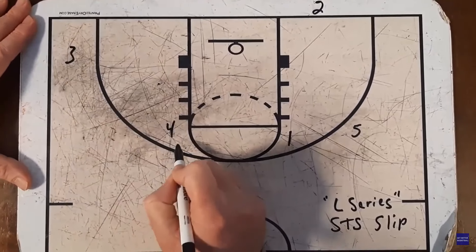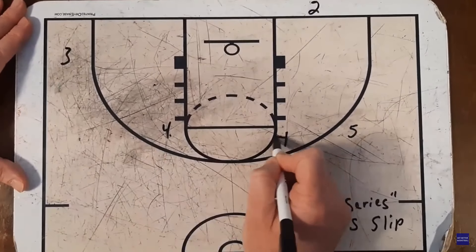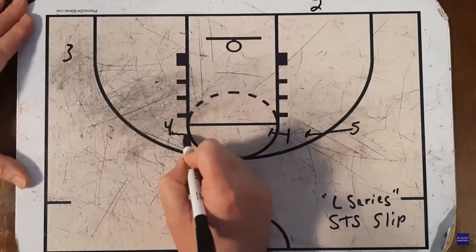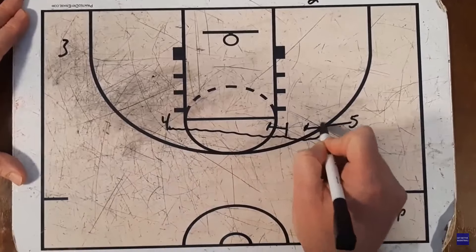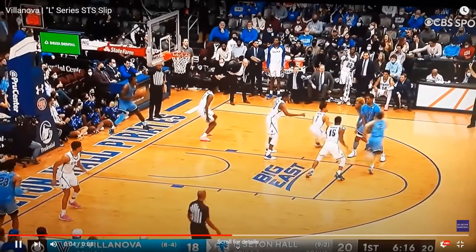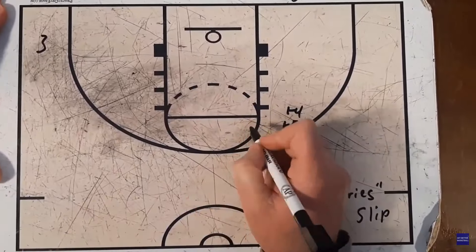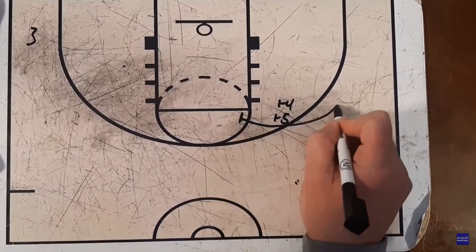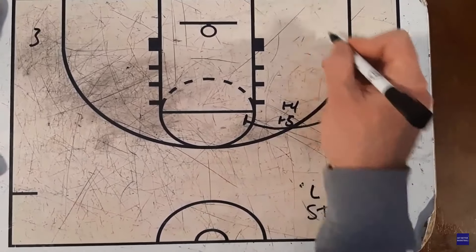After four sets that back screen, they're going to come right off of a staggered screen by one and five. Here's our screen-to-screener action — they're going to loop around five and set a double screen for one. They just set the back screen, and now they're going to come off of this staggered screen and loop around. So four and five are going to set a double screen for one, who's going to come off of that as an option for a pass.